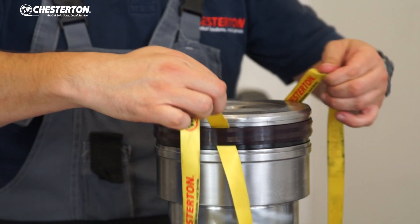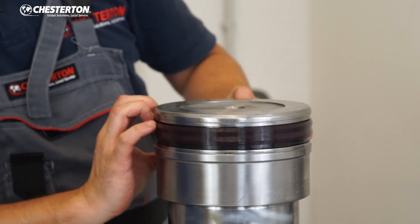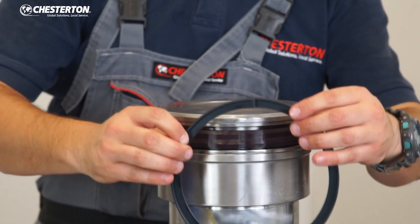Align the seal around the piston, then move the straps gently. Push both parts together against the wall in the groove.